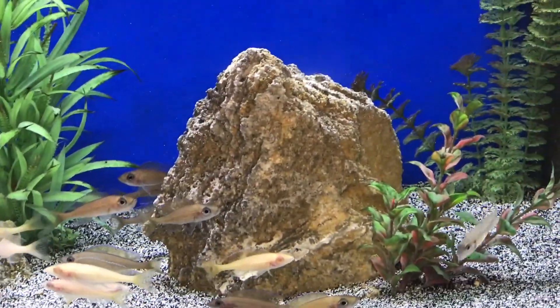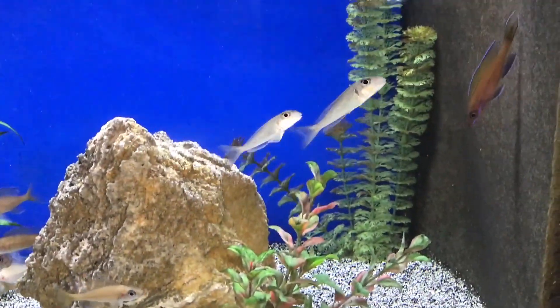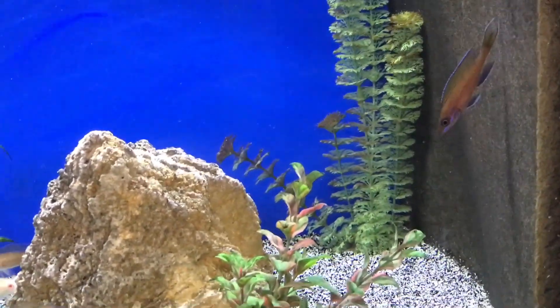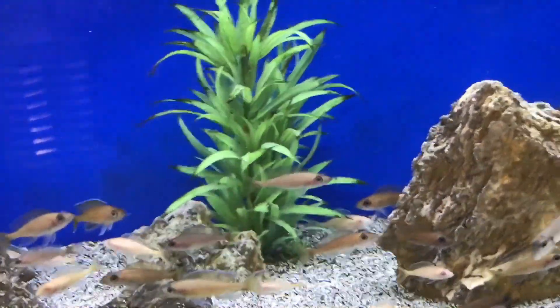They're only in a 75 right now. I'd like to eventually get a bigger group of like 50 of them — it would be pretty neat to put them in a 100-gallon or six-foot tank together and just let them go and habitate.